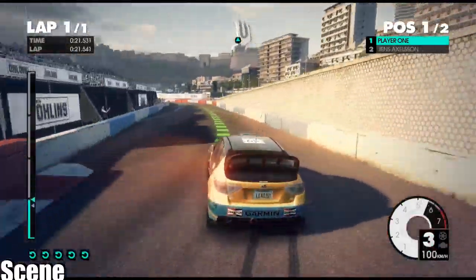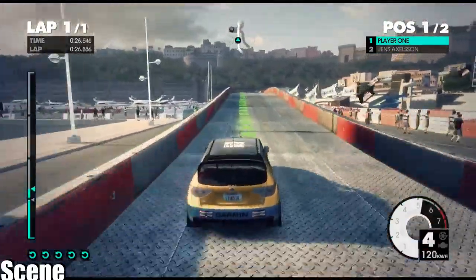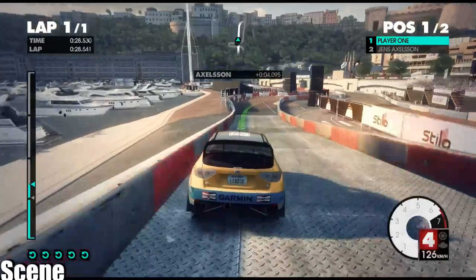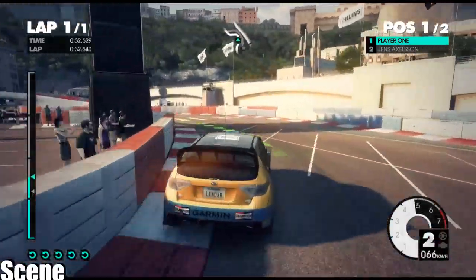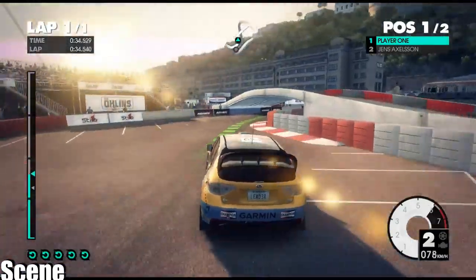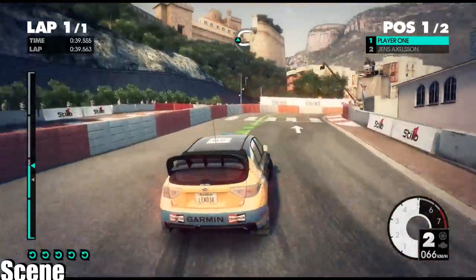Medium left into easy right. For bridge, jump. Easy right into easy left, tightens. Easy right under bridge into medium right, low. Easy left.